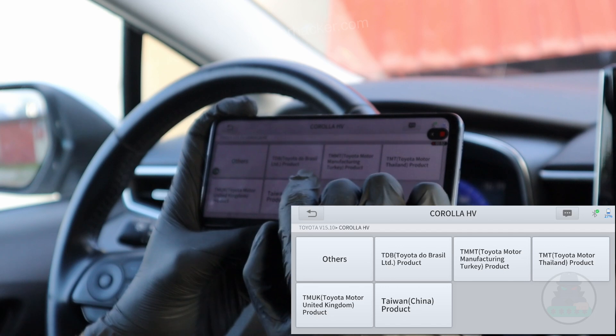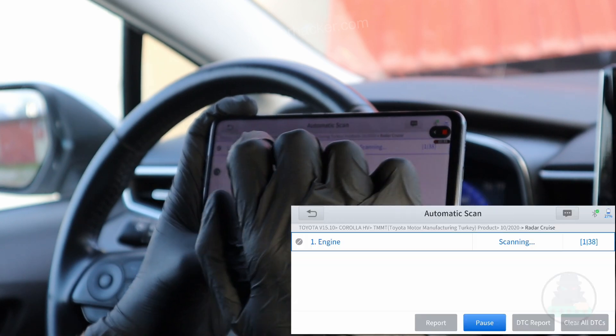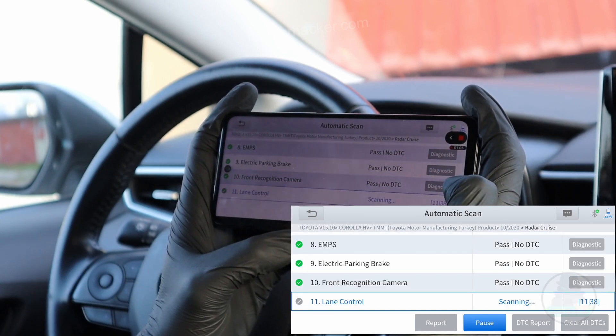Corolla HV — it's a Turkey product. Select here. Specifications. And we can do automatic scan, which is really fast.